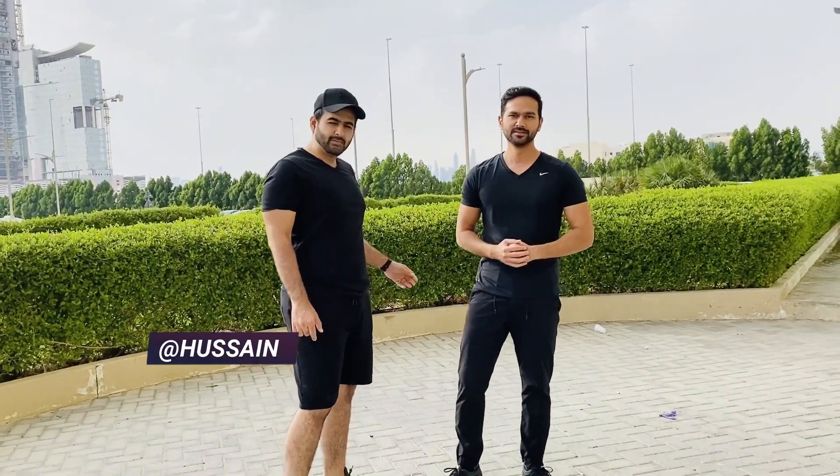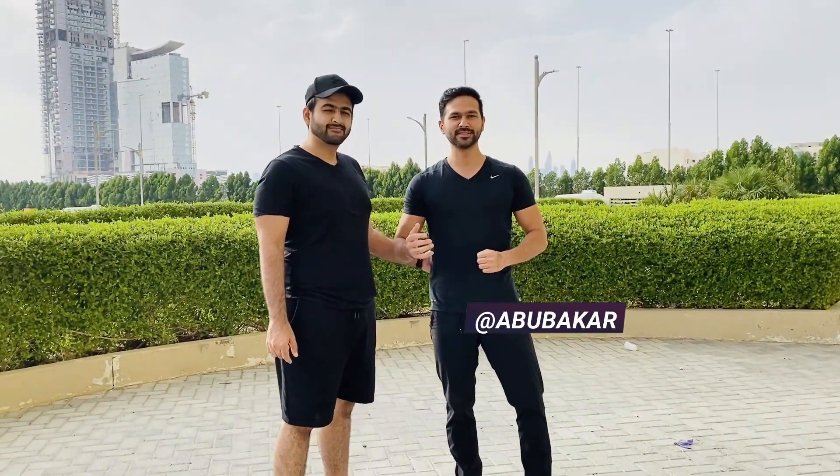Hi guys, I am Radha Bhubhakar. What's up everyone? This guy will teach me today how to burn these fats. Currently I am at 106 kgs and my target weight is 89 kgs. Let's see how it goes. So guys,